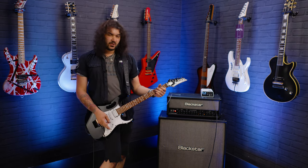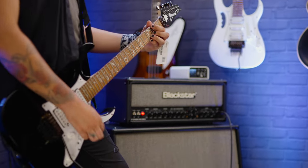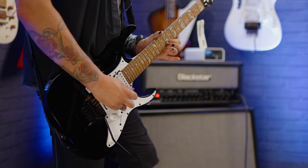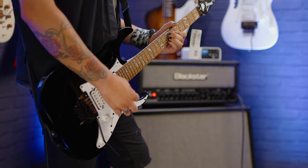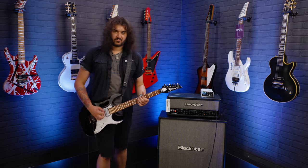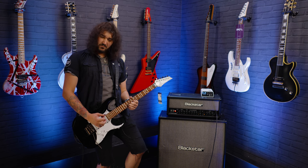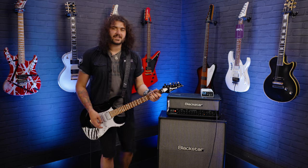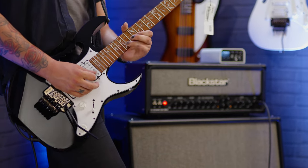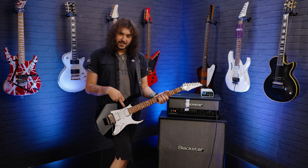The bridge pickup does what it says on the tin — it's a classic kind of rock and roll humbucker. The neck pickup gives you that cream. In the middle you get that single coil with the added hum of the single coil. These pickups clean up fantastic as well. I've got quite a lot of gain happening on this Blackstar HT Stage 100 Watt. When you roll the volume down, especially in position 4 where you get the inner coil of the humbucker in the neck and the middle pickup, it really sings.